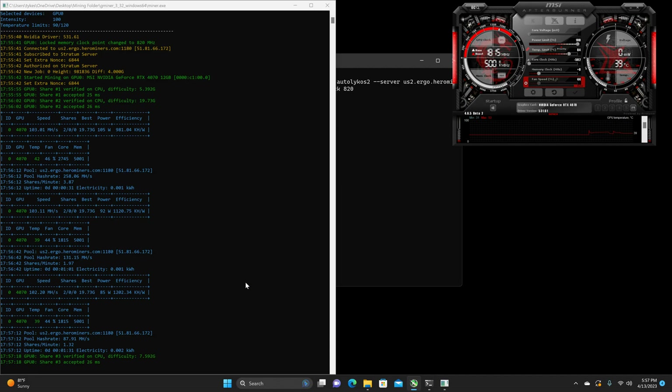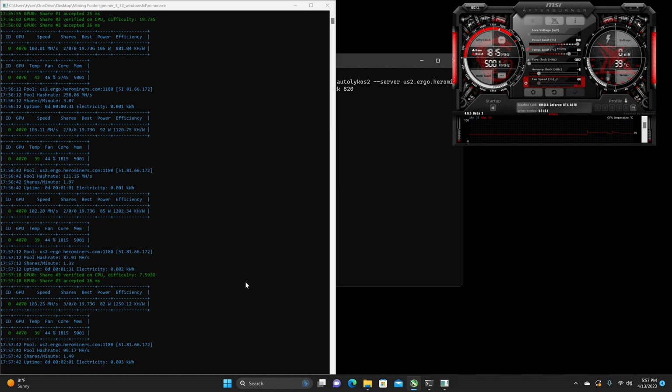So that equates to 1.53, 1.56 — basically pretty close to the 4090. Testimonial will be down in the description as always. On the software, 72 to 75 watts and 115 megahash. And then at the wall right now, I am getting 190 to 192 watts.